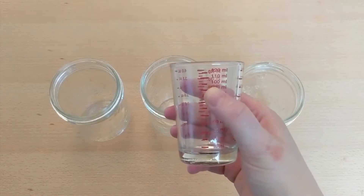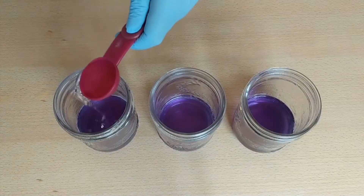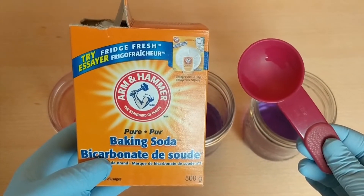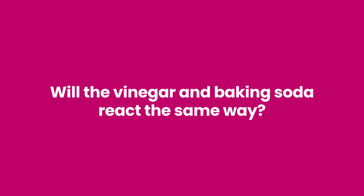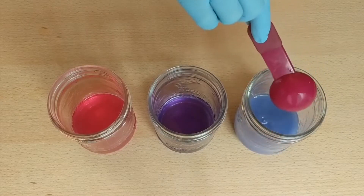Now that you've made the indicator, it's time to experiment. Measure 100 milliliters of tap water into three clear containers. Mix one tablespoon of red cabbage indicator into each of the three containers. Add one tablespoon of acid into the first container. Stir and observe. Now add one tablespoon of a base into a second container. Stir and observe. Leave the third container as a control.